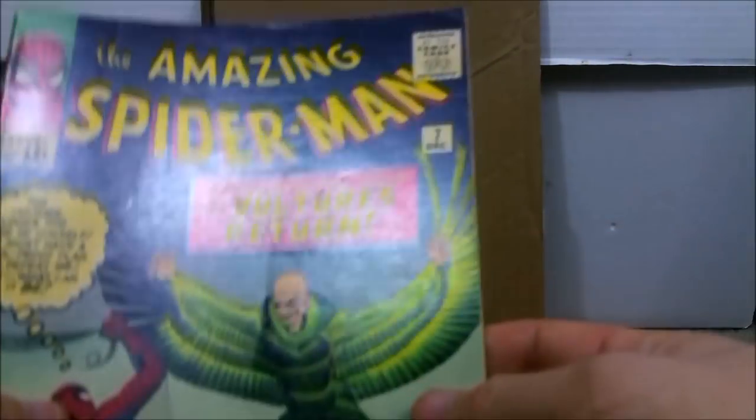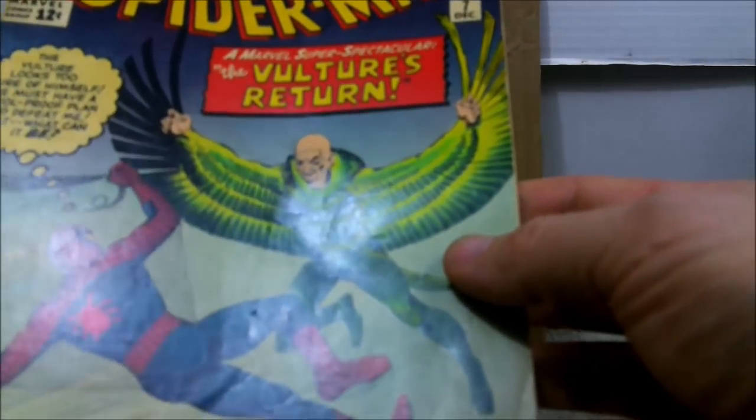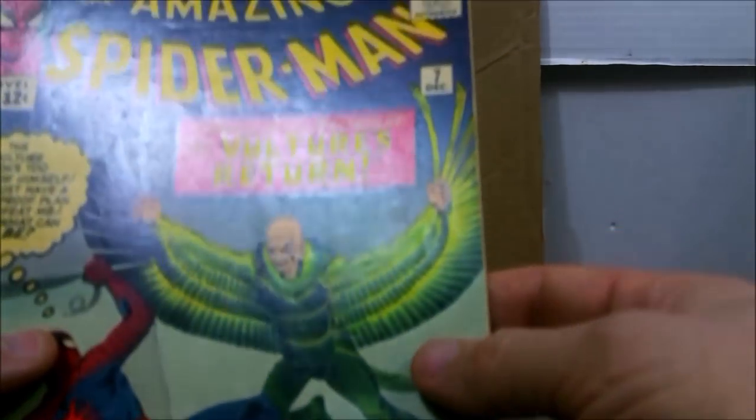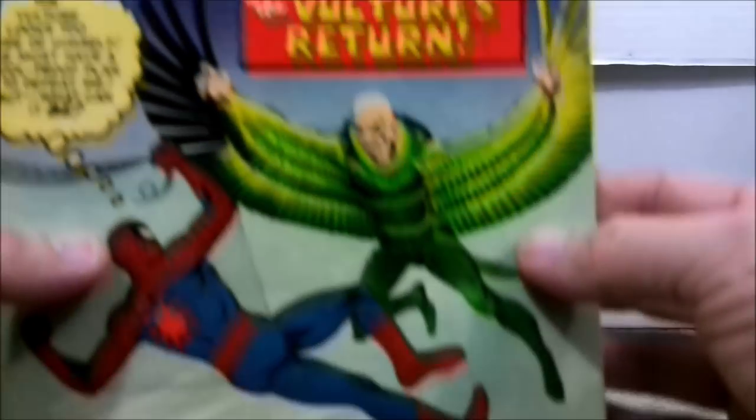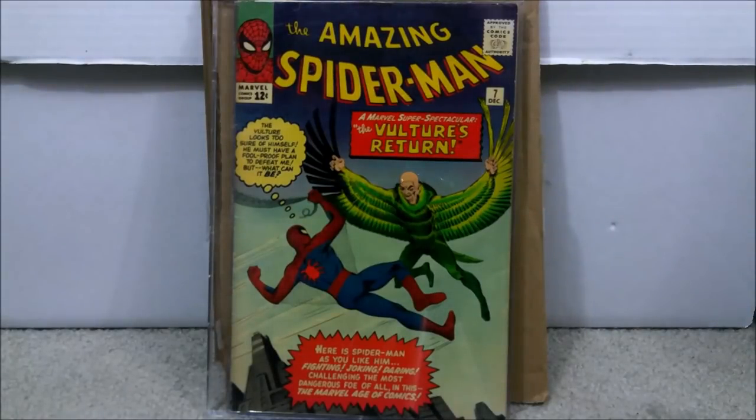I would probably say with a pressing this could be a 6.0 to a 6.5 range — not bad at all, especially for early Spider-Man books. With shipping and handling on this book I paid a little bit more, but of course the higher grade, that's to be expected especially with early Spider-Man. I paid a total of $510.81.